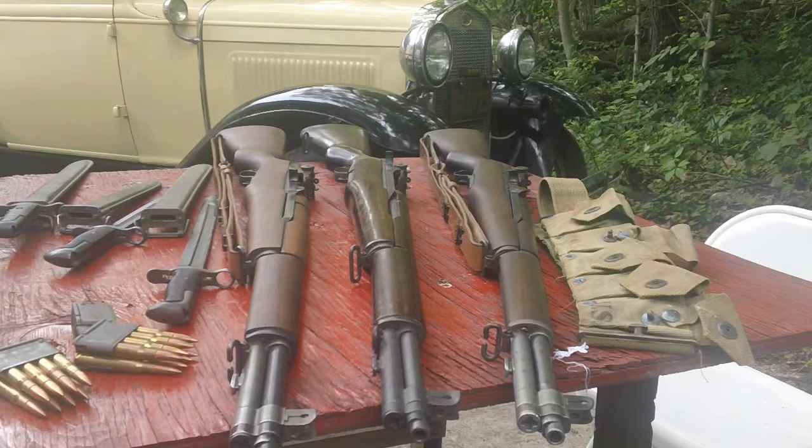Being that the 4th of July is only a day away, I figured I would bring out a few examples of my G.I. Joe rifles for a little show-and-tell.